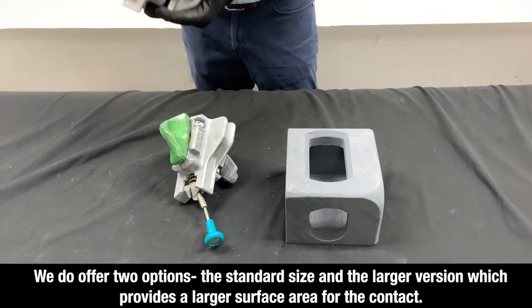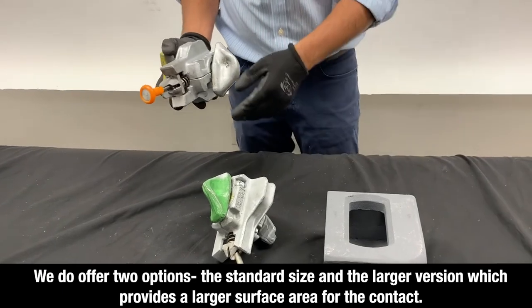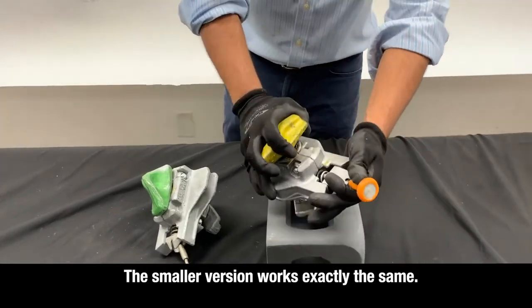We do offer two options: the standard size and the larger version, which provides a larger surface area for the contact. The smaller version works exactly the same.